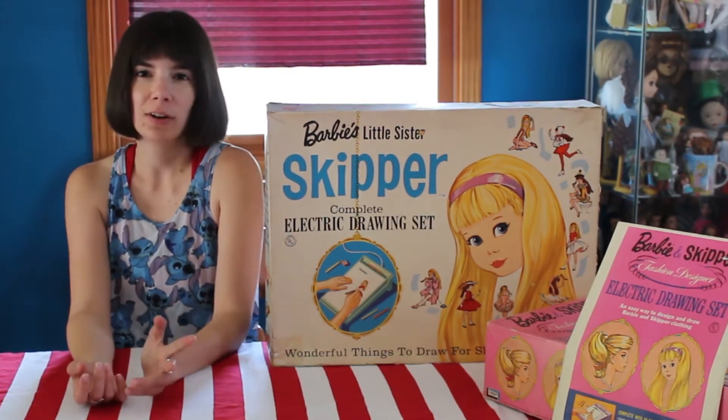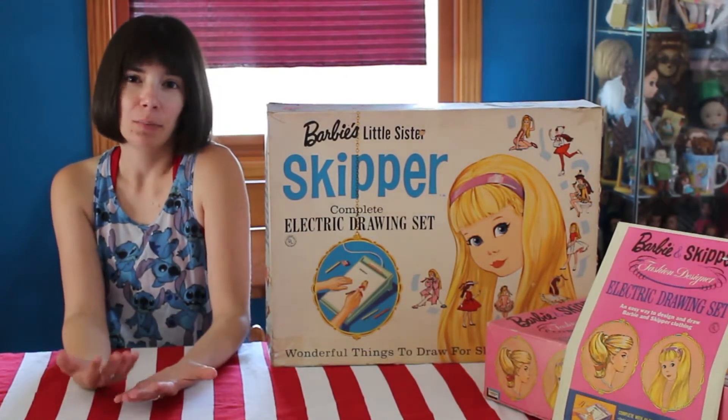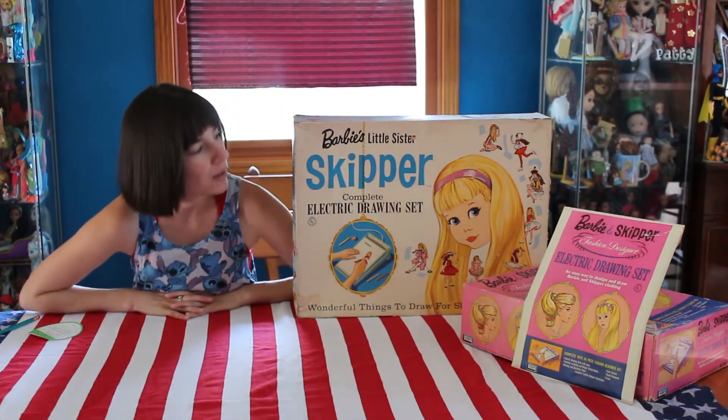Lakeside Toys, you may have heard of it if you're a Gumby person, because they are known for having the Gumby and Pokey license in the 60s. But we are here to talk about the Barbie kits.